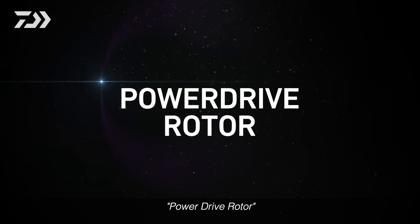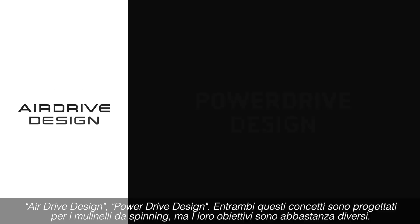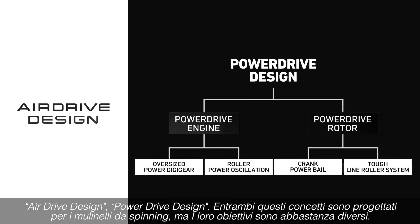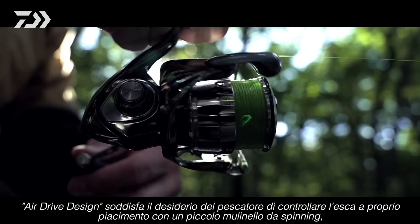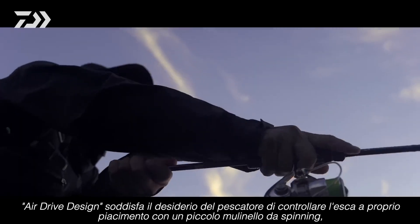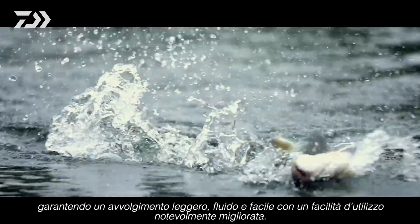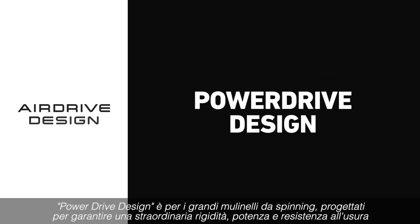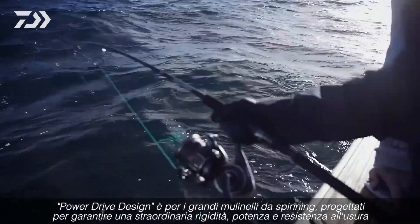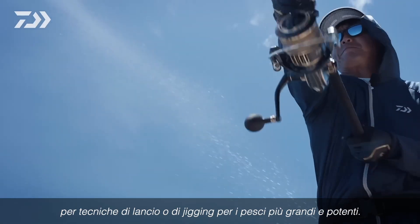Power Drive Rotor. Air Drive Design and Power Drive Design are both design concepts for spinning reels. However, their aims are quite different. Air Drive Design delivers on the angler's desire to control the lure at their will with small spinning reels, delivering light and smooth winding and superior operability. Power Drive Design is for large spinning reels, designed to deliver outstanding rigidity, power, and durability for casting or jigging techniques for larger fish.